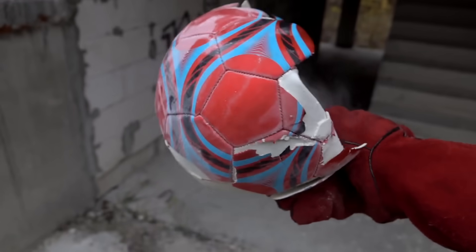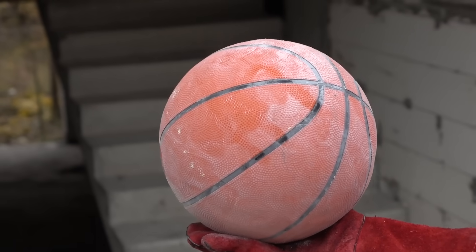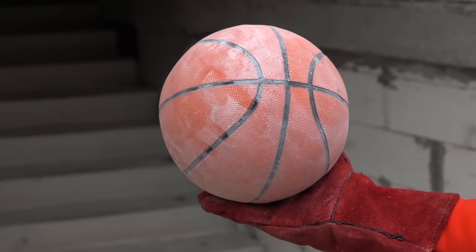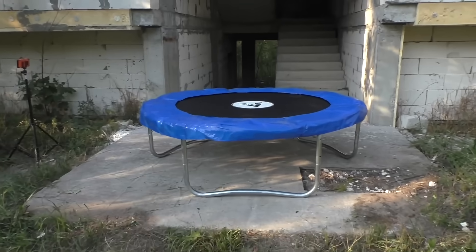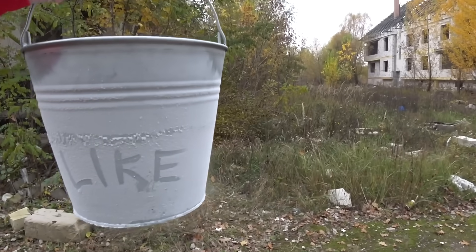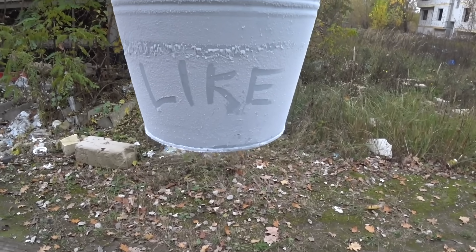But look at our basketball — it melted a little and became round as before. I have an idea: let me pour liquid nitrogen on a trampoline and then drop a kettlebell on it. Write in the comments what you think about it. That's it for today. Don't forget to like this video and make sure you subscribe to my channel. Leave your comments below and take care. I'll see you next time.